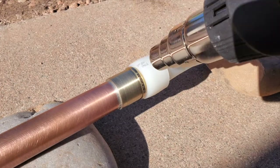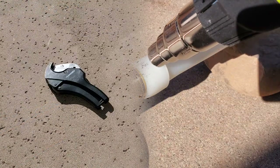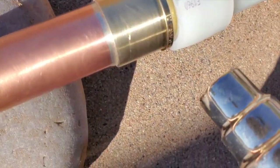To take off a PEX-A coupling, you will need a heat gun, a utility knife, and a PEX pipe cutter. You should also wear gloves and use pliers to protect your hands from the hot surfaces.